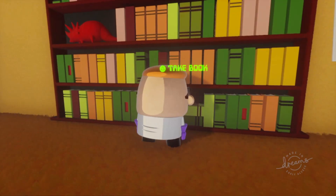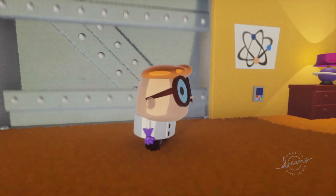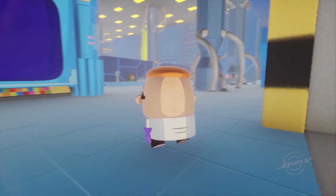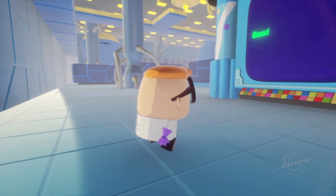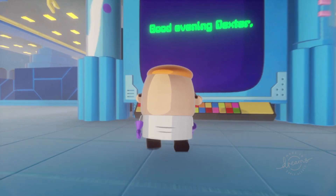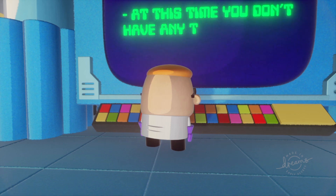That concludes our first Dreams Beginner Sculpting video. We hope that something as simple as this can inspire you to create something for yourself. Make sure you share any of your own creations with us here on the channel, over on Twitter at lbanimation, or send us your Dreams on PSN at lbanimation. See you in the next Dreams video.